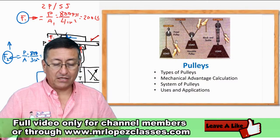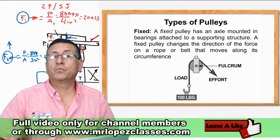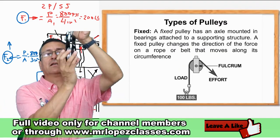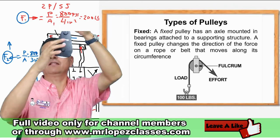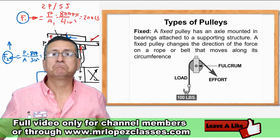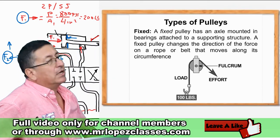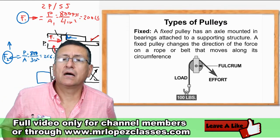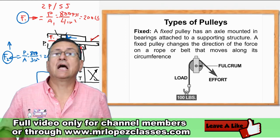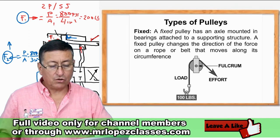Right now I am going to explain the theory related to pulleys and what is the meaning of those pulleys. The first pulley is the single pulley — its only function is to change the direction of the force. The single pulley is a pulley that changes the direction of the force on a rope or belt that moves along the circumference. That's the single pulley.